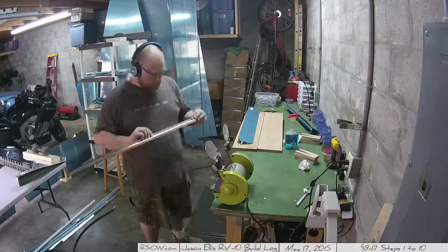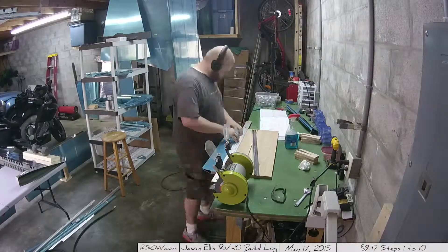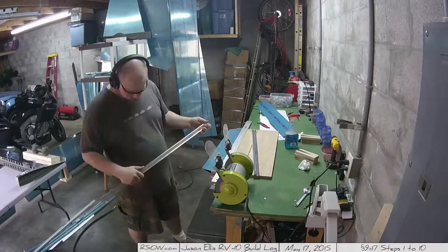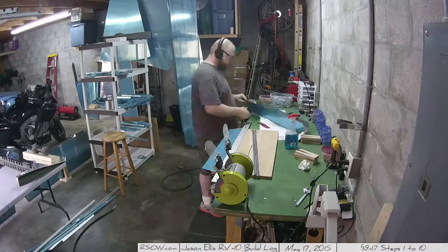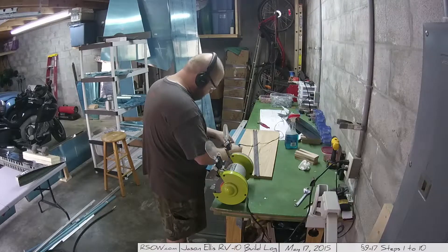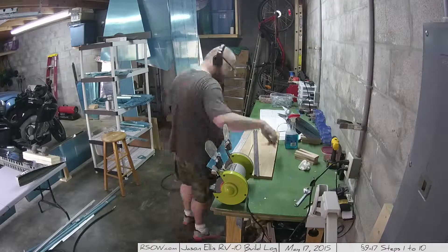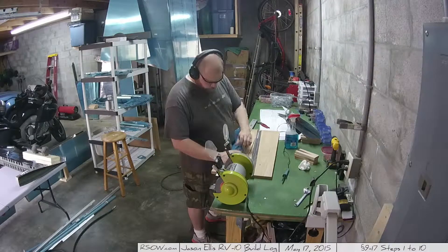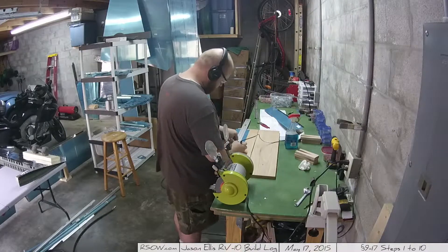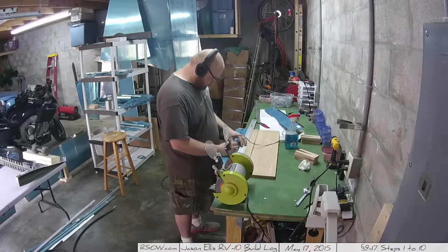This video is not going to be quite as long as the next one. I foresee the next one being incredibly long because it was Memorial Day weekend when I filmed this, and I spent about 20 hours out in the garage working on this thing. I alluded to this in the previous video — everything has changed, lots of stuff has come together, it's gonna be cool.